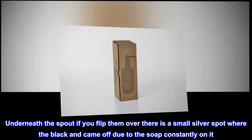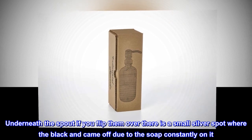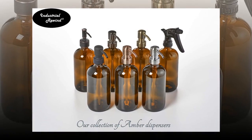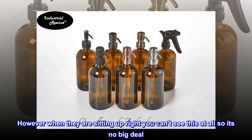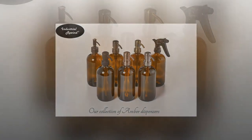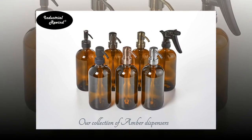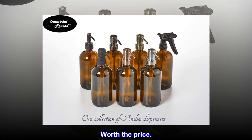Underneath the spout, if you flip them over, there is a small silver spot where the black finish came off due to the soap constantly on it. However, when they are sitting upright you can't see this at all, so it's no big deal. If you are looking for something smaller and classy, these are it. Worth the price.